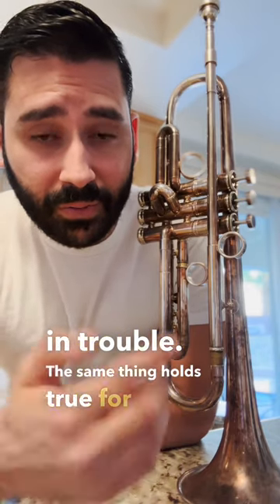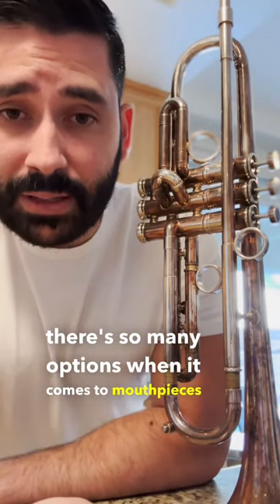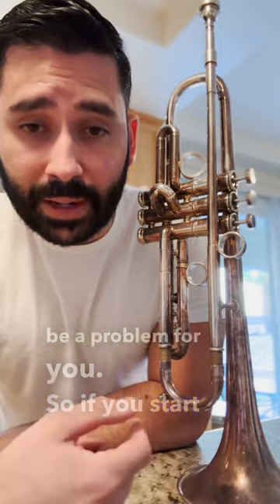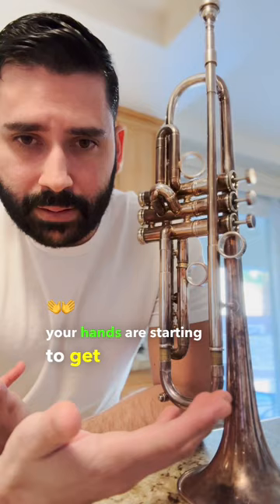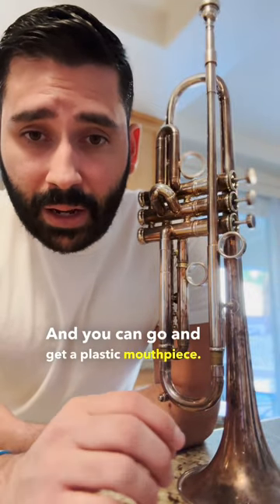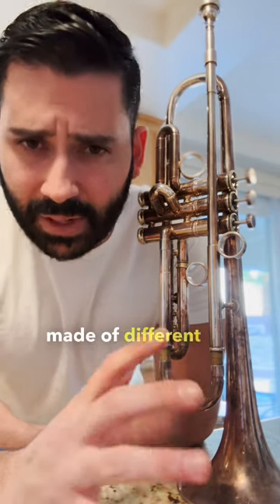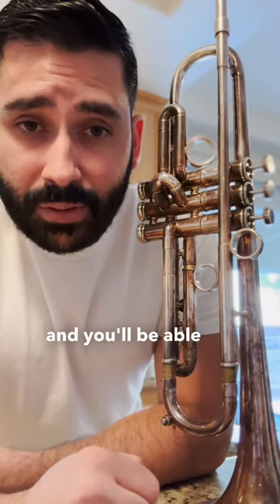The same thing holds true for silver or gold or any of these other metals. Luckily, there are so many options when it comes to mouthpieces and finishes for your instrument that this shouldn't be a problem for you. So if you start identifying that you're getting rashes, or your hands are starting to get discolored or itchy, it might be the metal on your horn. You can go and get a plastic mouthpiece — there are different types made of different materials nowadays. Go check out some websites and you'll be able to find something.